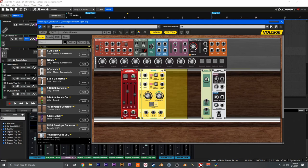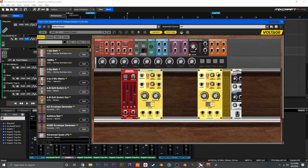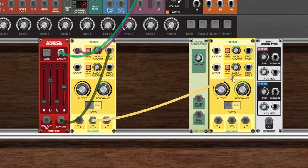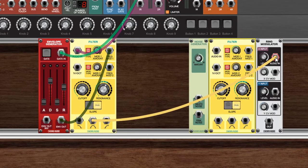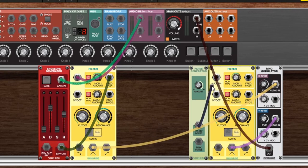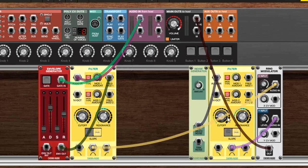To do that we can hold alt and click on our filter to duplicate it, and we'll place it after the noise generator just to keep things nice and neat. Now let's wire the bandpass output of this first filter into the X input of the ring modulator, then we'll wire the bandpass output of the second filter into the Y input, and then wire the output to the main outs. Now we'll bring our white noise into the audio in of the filter, and then we can play our sound and start messing with the filter cutoff and resonance.